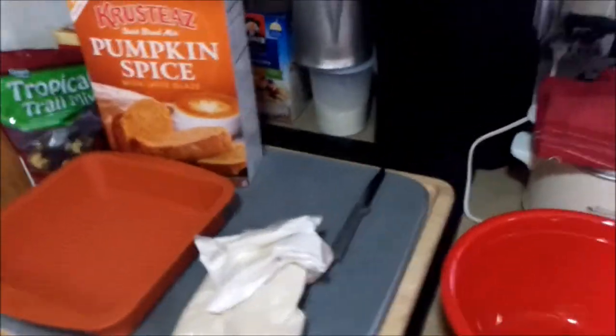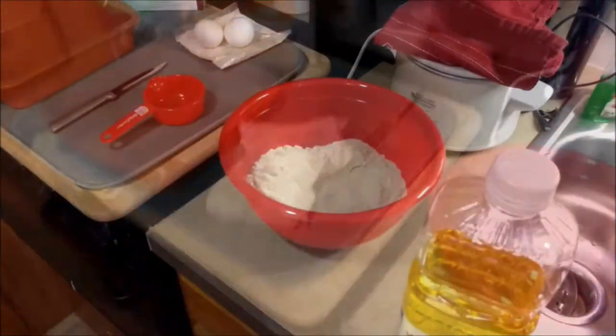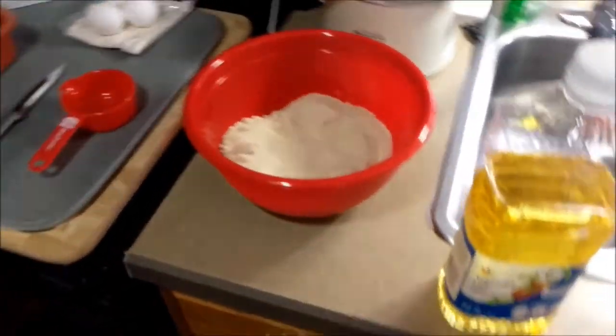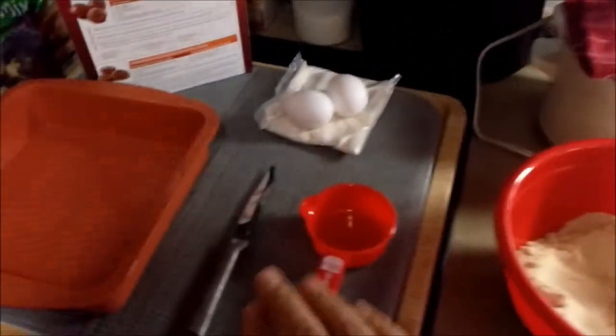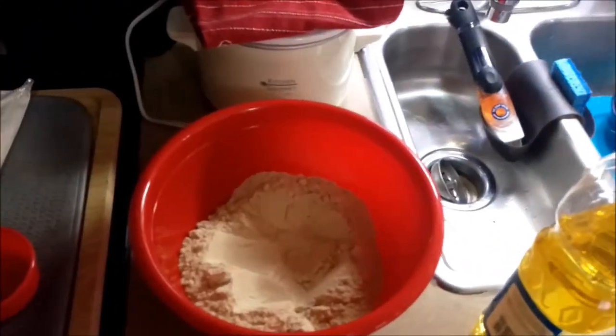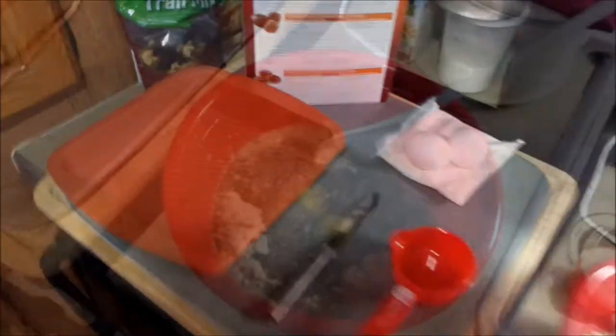Oven's already preheating at 350. We've got our vegetable oil, the mix in the bowl, measuring cup, our two eggs, and directions. We're going to put the eggs in, the vegetable oil, and the water, mix it all up, then grease the pan and get it in the oven.